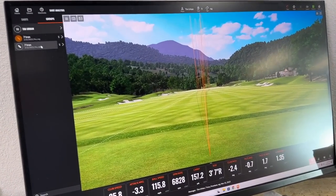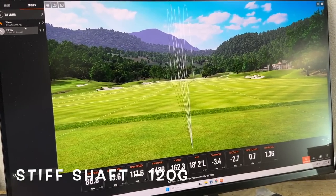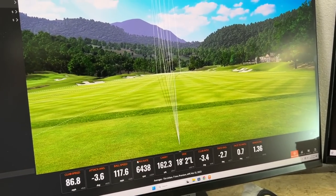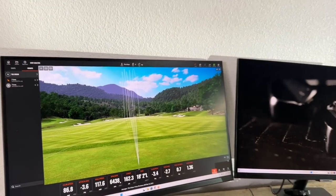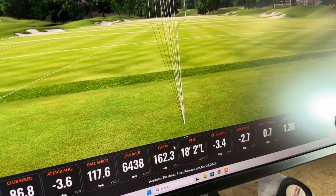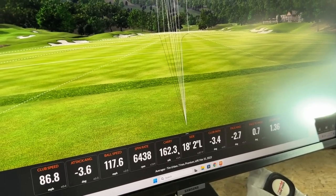So if we talk averages now, the first club James used was the stiff shaft — the 120 gram shaft — swinging it around 87 miles an hour on average. The spin rate was exactly where James normally likes to see it at 6,500. Spin has come down a little bit with changes in loft, and carry was right at 165 — James normally plays to 162.3. That's pretty much exactly where we'd expect James to be, very consistent, with peak heights matching as well.